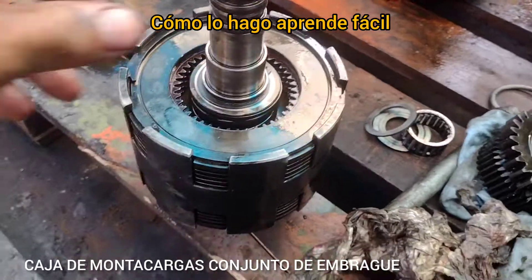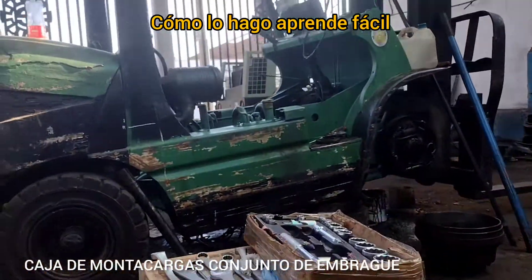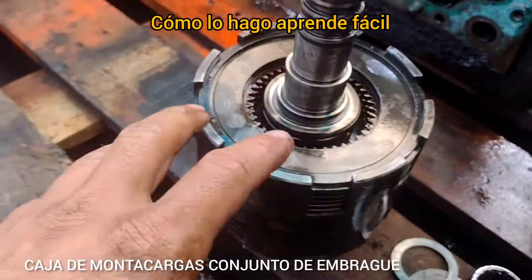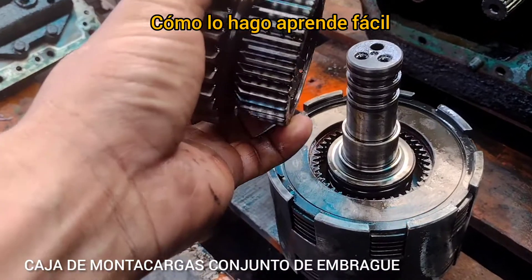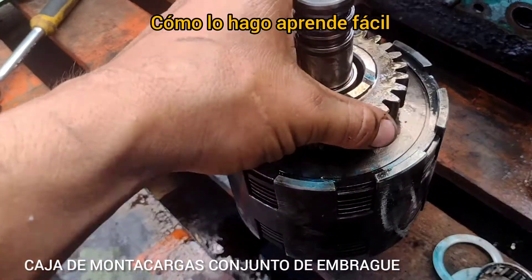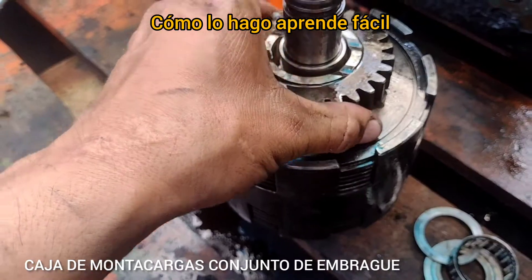Aquí estamos con el embrague, el paquete de embrague de esta caja de transmisión del montacar. Lo que estábamos viendo es cómo trabaja el conjunto del embrague. El conjunto del embrague tiene dos paquetes de discos diferentes: uno que son los discos de asbesto, los encargados de hacer el acoplamiento, y otro conjunto de discos que son los separadores.